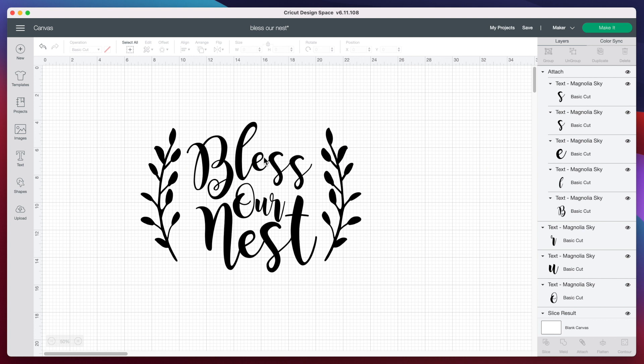Now, when I typed out our text, it was kerned properly. However, I wanted to adjust the text a little bit. So what I did was I ungrouped the letters — you can see they are now all in their own individual layer. So before I go to make this, I am going to have to weld all our letters back together so that they cut out as a whole rather than separately.